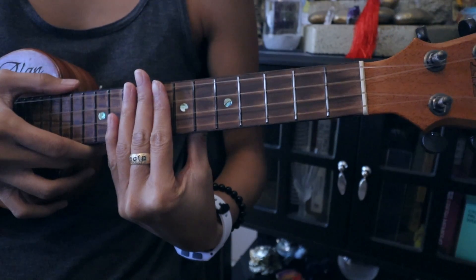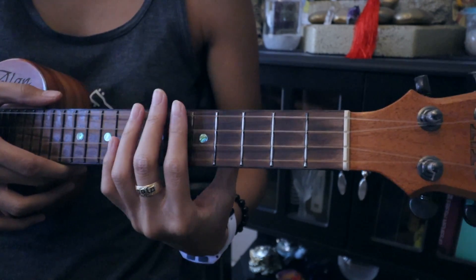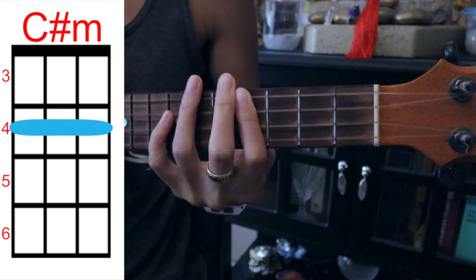Let's learn how to play. First we're gonna go over the chords — it's the same progression the whole entire song. Our first chord is gonna be C sharp minor. We're gonna bar the fourth fret here.